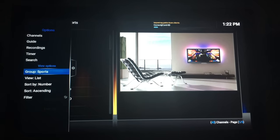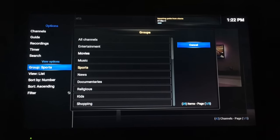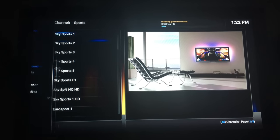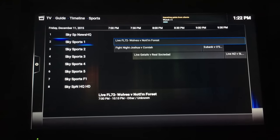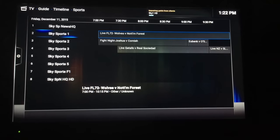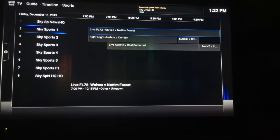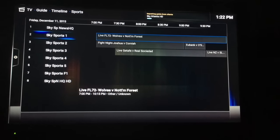You can press left on the remote to bring up the EPG. You can also go into groups and choose Movies, Sports, or other categories to browse channels. There's a guide with a nice EPG — I actually don't mind the standard EPG on here, it works quite well. Just click on a channel and play. You do need to have your Wetek PB Enigma on in the background — just leave it on, turn the TV off if you want, and it will just pick up the IP address so you can stream from there.